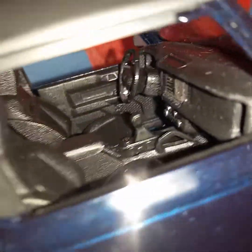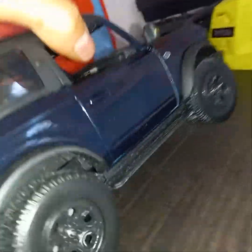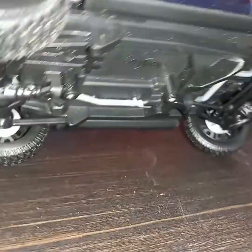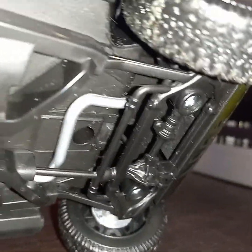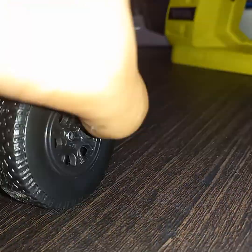It's extremely dusty — you can see all the dust. It's got back seats. The bottom of it is kind of detailed — it's got the exhaust and structure and the motor and all that. It actually has shocks and the tires turn.